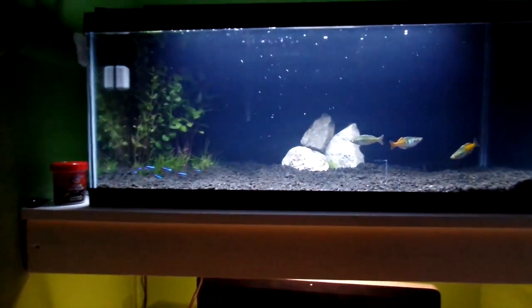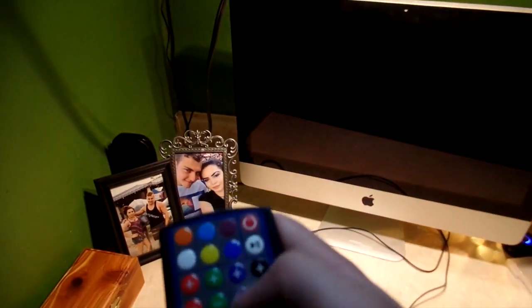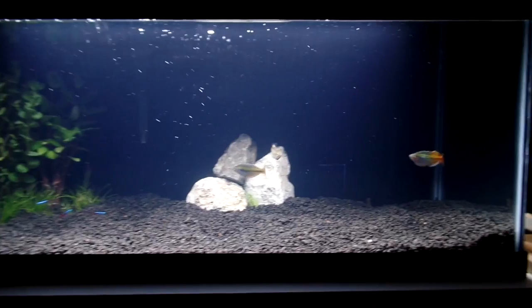There's also this storm kind of thing, which I feel like is kind of torturous to the fish, but maybe some people like it. You can also set it to different colors — it has controls for the color so you can mess around with that. Definitely the best light I've ever had, I definitely recommend it to anybody.